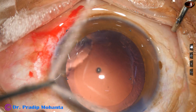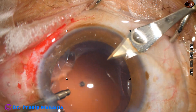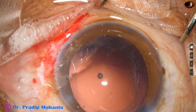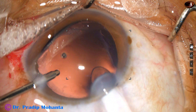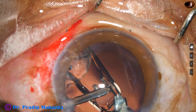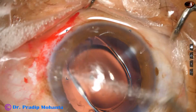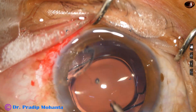Now is the time to implant an intraocular lens. I made a side port at around 8 o'clock, and then the main wound. Implanting the intraocular lens, keeping the anterior chamber formed by irrigation. This is a hydrophobic acrylic single-piece monofocal intraocular lens. The lens is in the capsular bag.